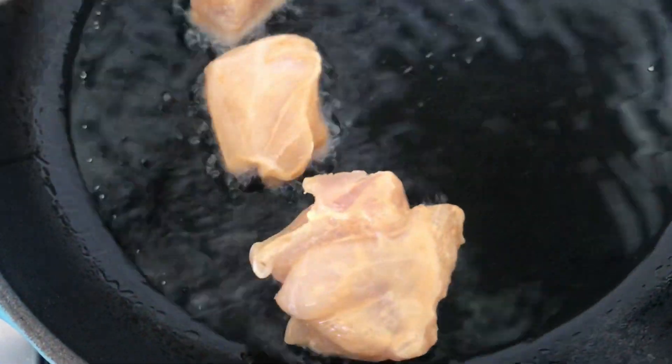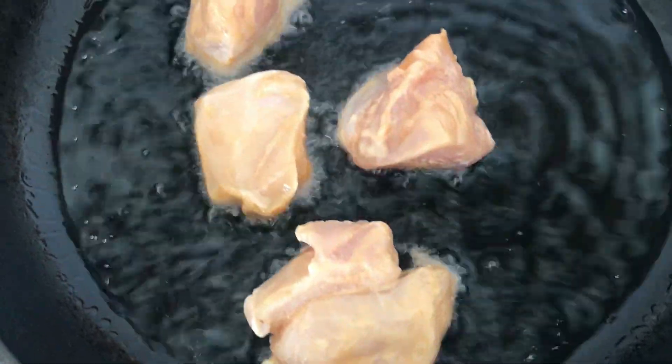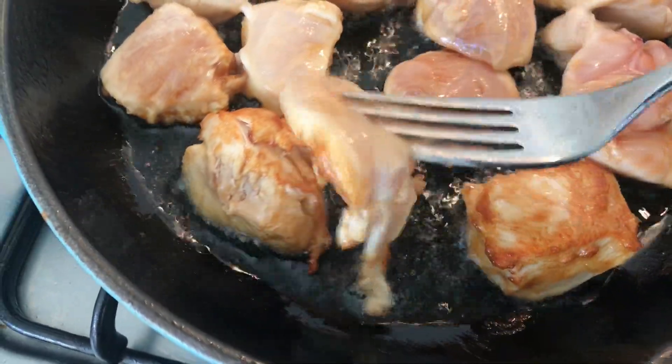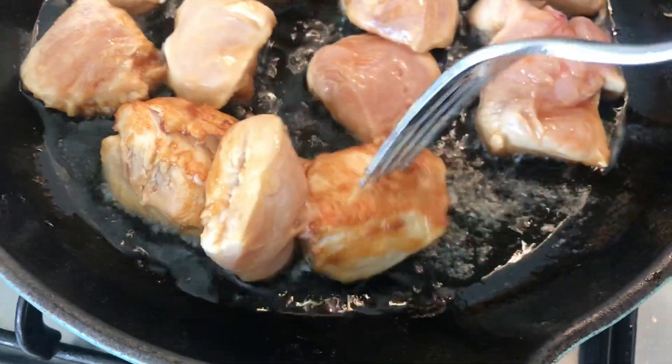My chicken has marinated and now I'm going to shallow fry those pieces in some oil until they're all nice and crispy on both sides. This takes about six to seven minutes. I fried in batches, about three times. As you can see when you turn over the chicken, it's lovely and golden — that corn flour has helped it become nice and crispy.